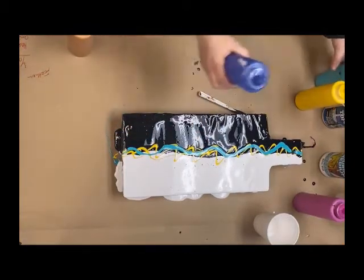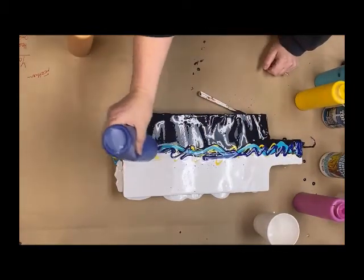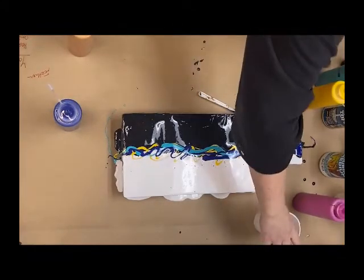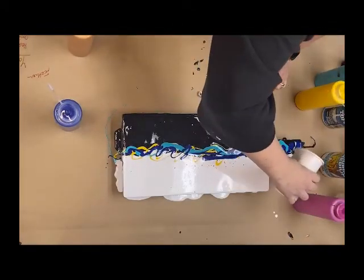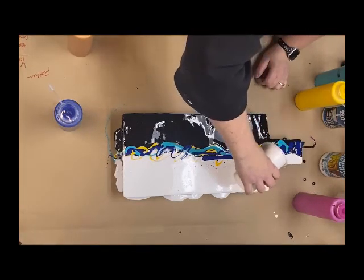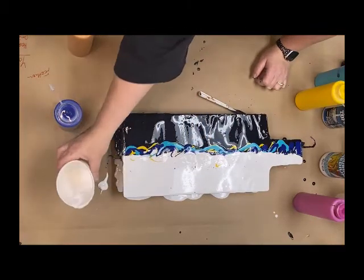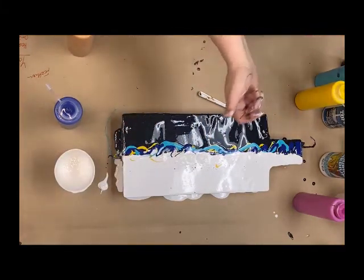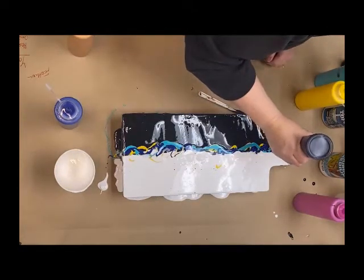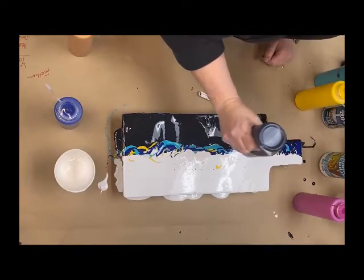There's no rhyme or reason to how it needs to be done — just going to move the colors around. Then I'm going to come back with just a little bit of my background color and go right up against that seam, so you can see I'm going over the top of some of those colors a little bit, and that's what you want. I'm going to do the same thing with my other background color and just put a little extra paint there.